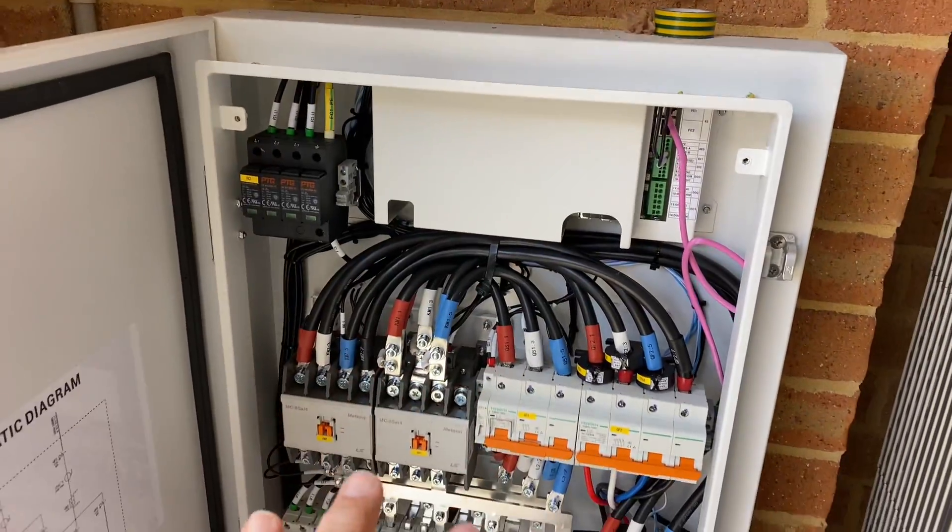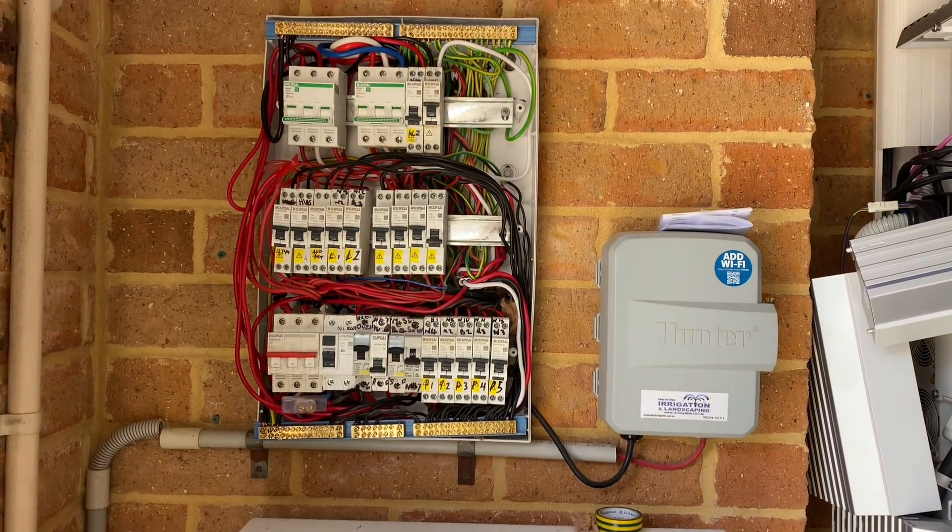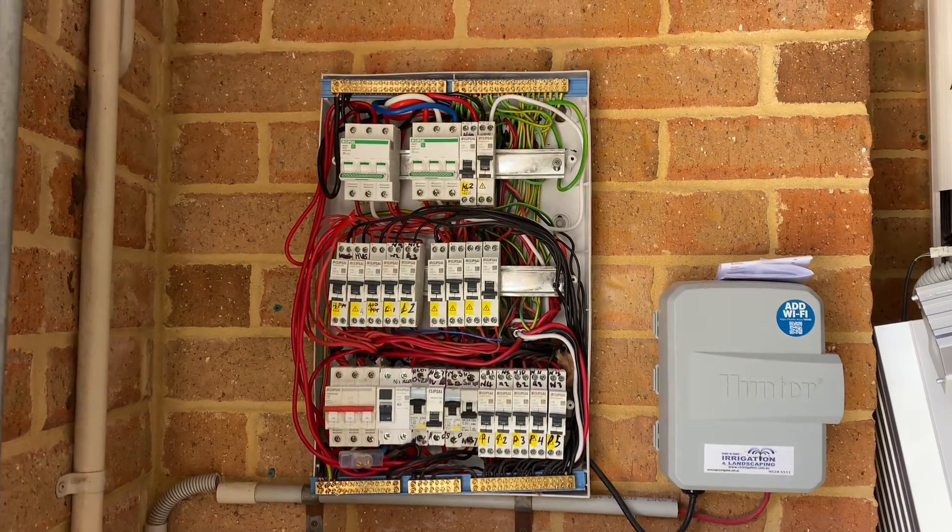Get a bigger switchboard and it'll be happy days, and hopefully you'll have less electrical call-outs and problems.